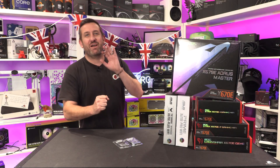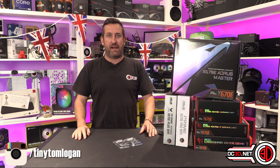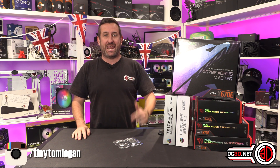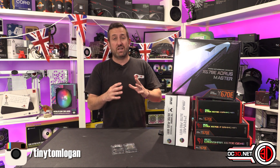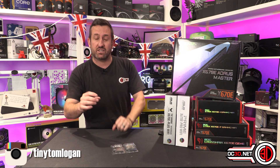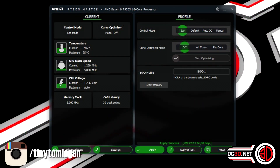Hey guys, it's Tiny Tom Logan back with another video. Today we're going to be talking about AMD Ryzen 7000 Eco mode again, because they have just released an update to Ryzen Master where there is a button you can click to enable Eco mode.